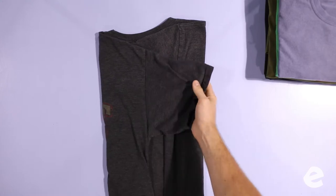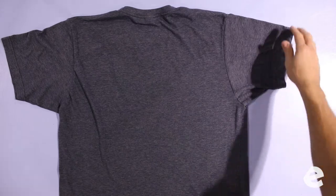T-shirts are the foundation of folding. Once you know how to fold a t-shirt, you can fold anything. You really need t-shirts as a base before you learn everything else, and they come in all shapes and sizes.